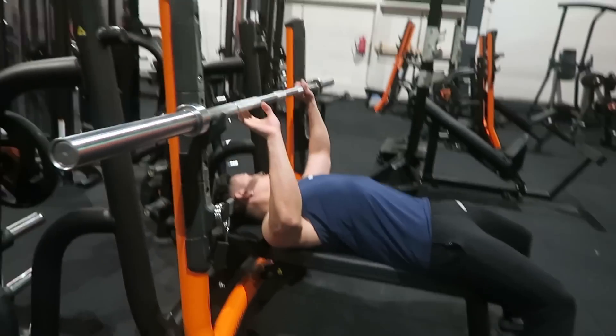You hang from a bar with a really good grip, wider than your shoulders. Inhale and pull your chest up until you reach the bar, then lower back down and exhale. If you are a girl, you should also do this exercise — you should train every muscle group.